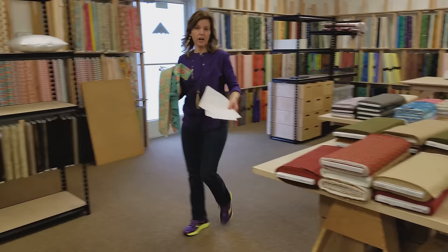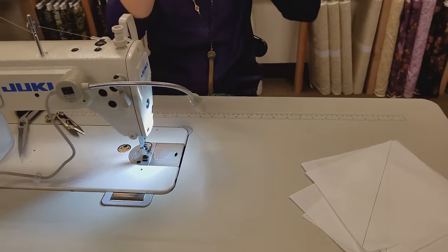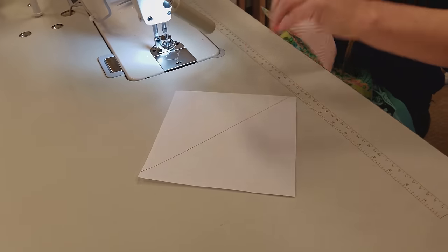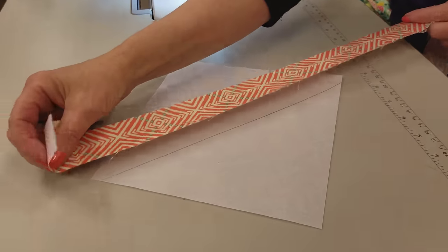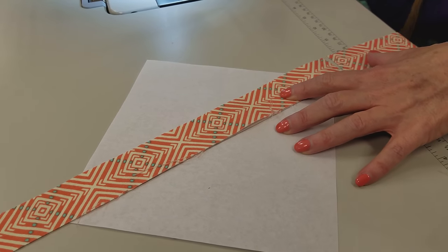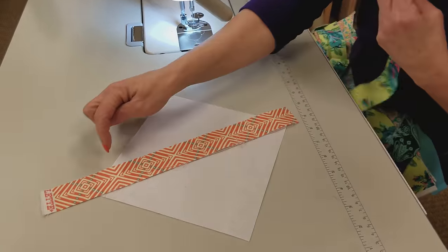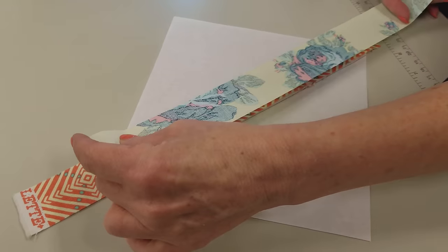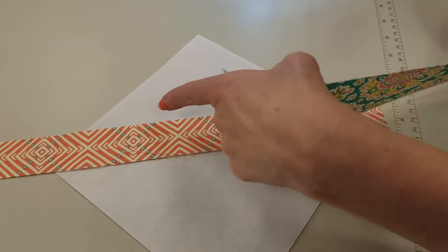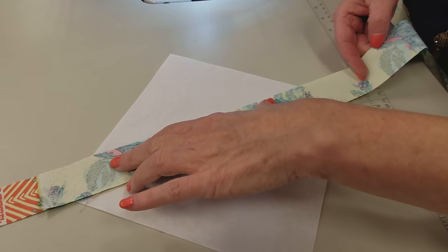Now we're going to take all of our scraps and our paper right to the machine. I'm just going to put this lump of scraps on my lap and take the first paper. We're going to put one of these strips right along that line. I'll cut off some of the excess so I don't have it hanging off while I'm working with it — we're going to save this because we will use it again. Now we're going to take another strip, a random strip, and put its raw edge along this raw edge. This one happens to be the same size but you might pick up a wider or narrower one, and that's okay. The point is to line up these two raw edges. You just need it sticking off the top just a little bit, and a little bit extra here.